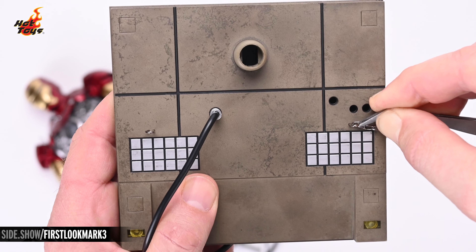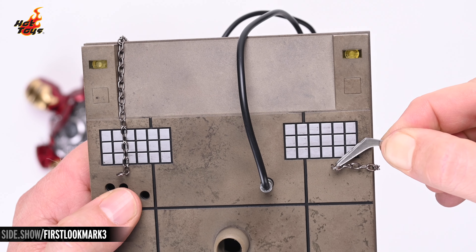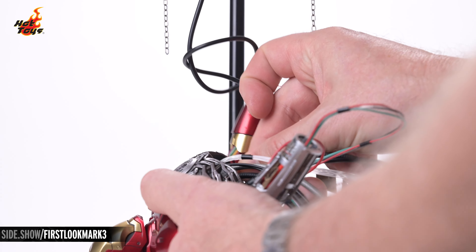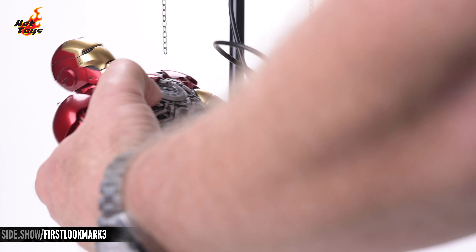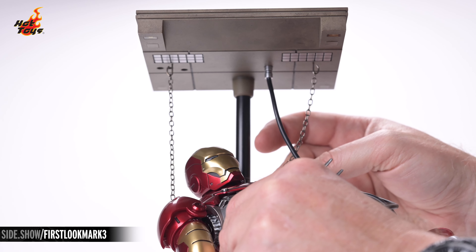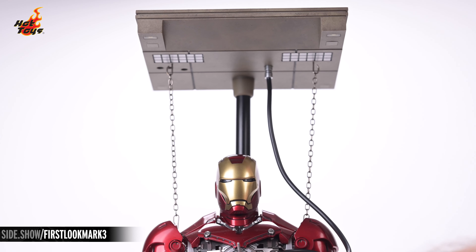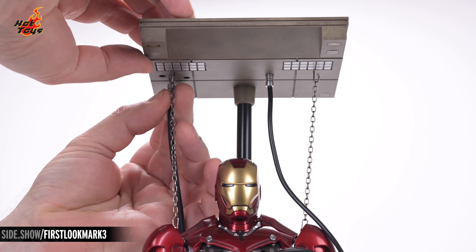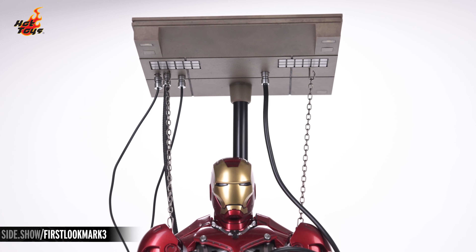At this point, it's time to attach the chains to the top portion of the display — a good set of tweezers may help you with this. Before hanging the Mark III torso from those chains, you'll want to plug the power cable dangling from the top portion of the display into its receptacle inside the torso. Now for the moment of truth: carefully finesse those chains into the hooks protruding from the armor's shoulders. While it's possible to plug the cosmetic cables into the battery box, in this case we're using the option to plug them into the overhead portion of the display.